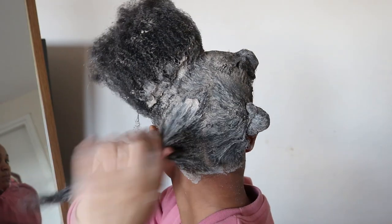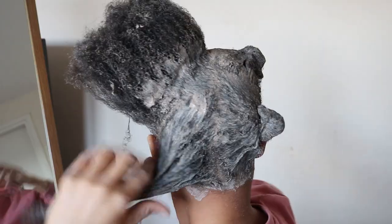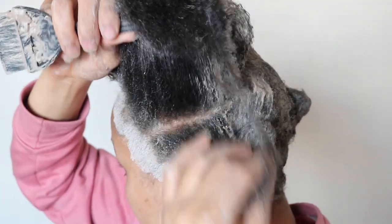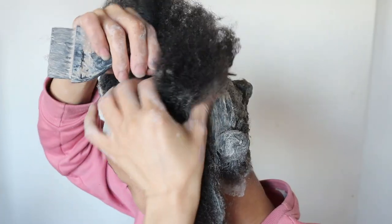Believe me, I am still amazed at how much length I've retained after combing out my locks. If you want to find out exactly how much length I've retained, then definitely go ahead and check the cards above.